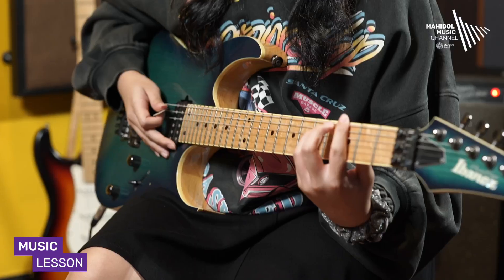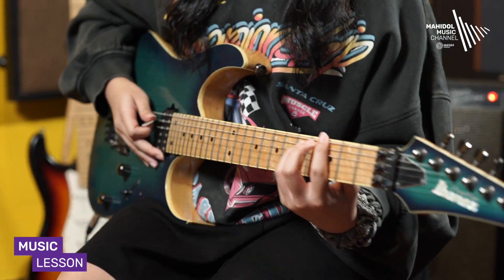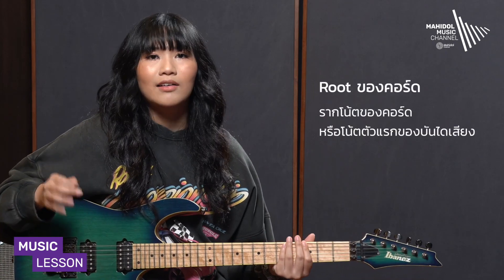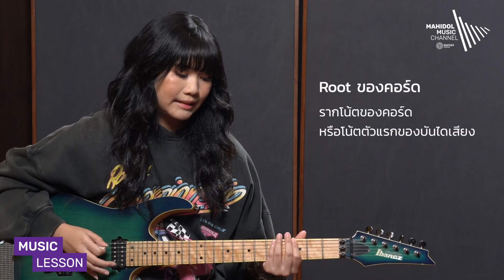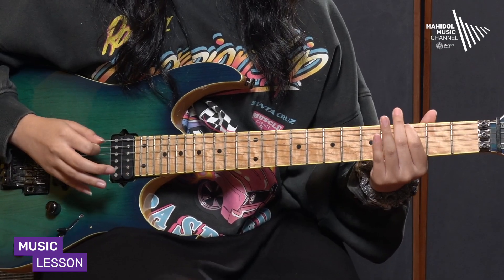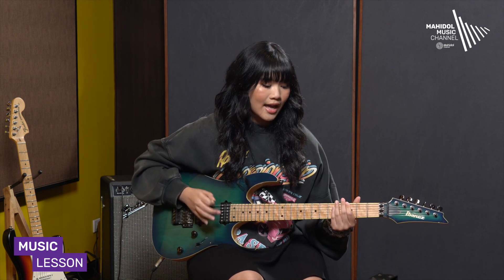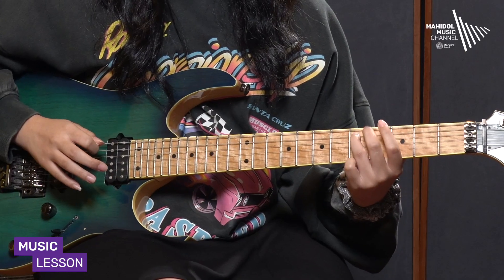The first chord we will look at is the G power chord. The root of the G power chord leads into the D power chord. The 5th note is based on the light scale.